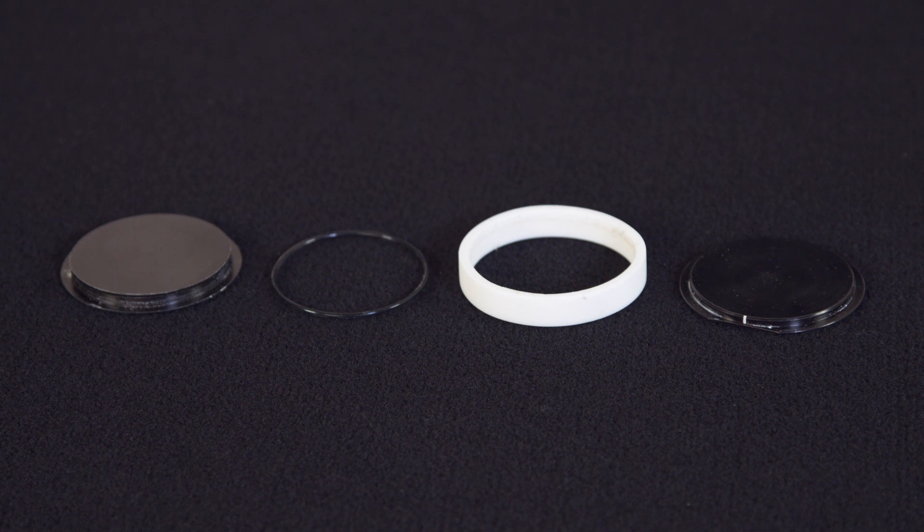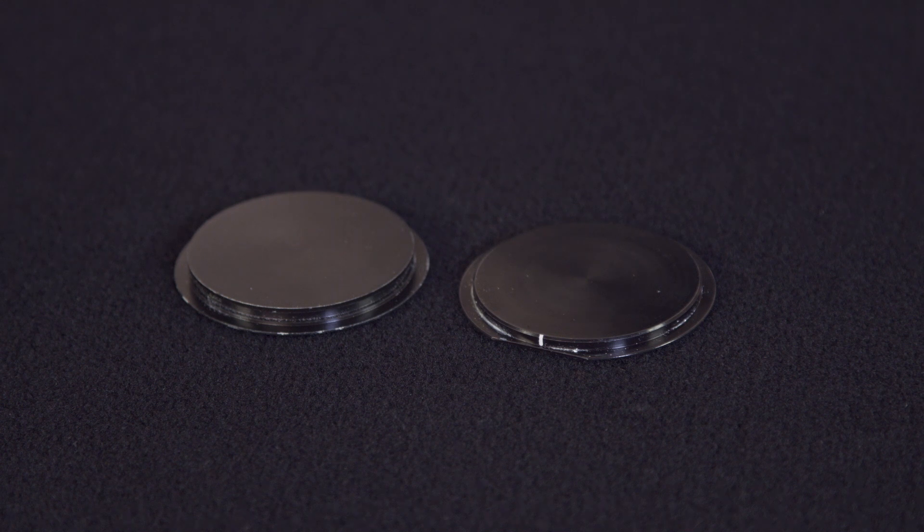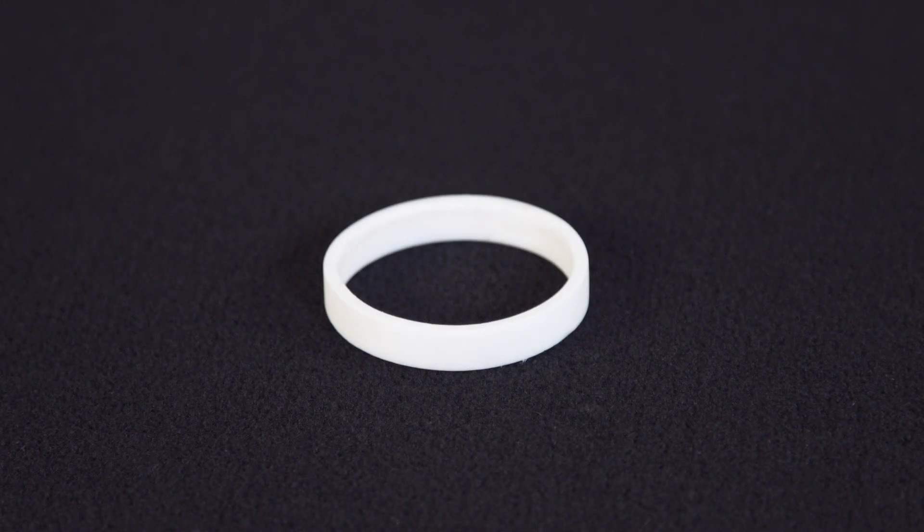Here we have the DTC-300 liquid cell. It consists of two plates, an o-ring for the bottom plate, and a ceramic ring to hold the liquid inside the cell.